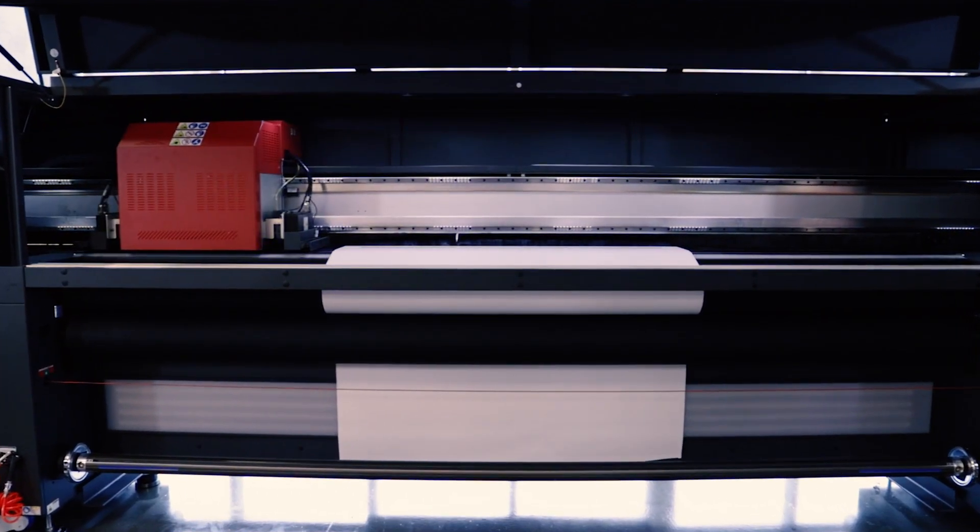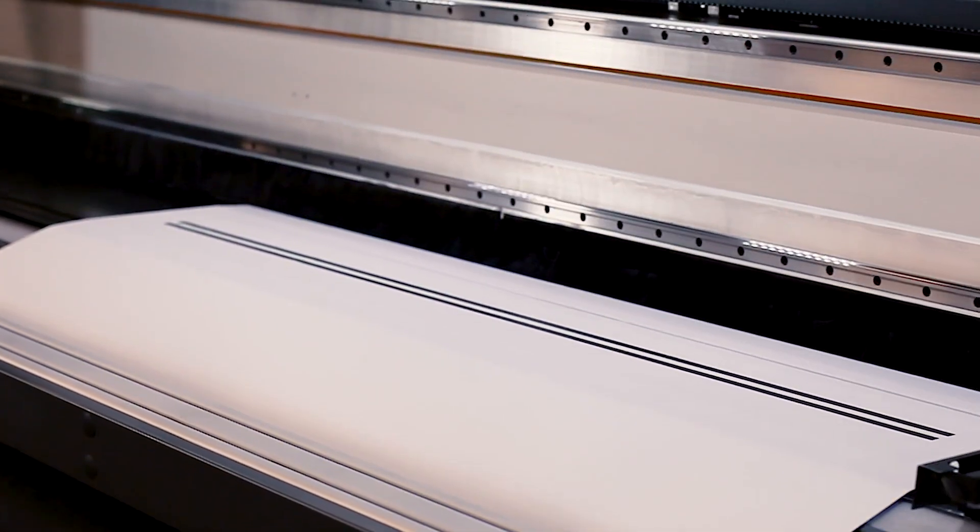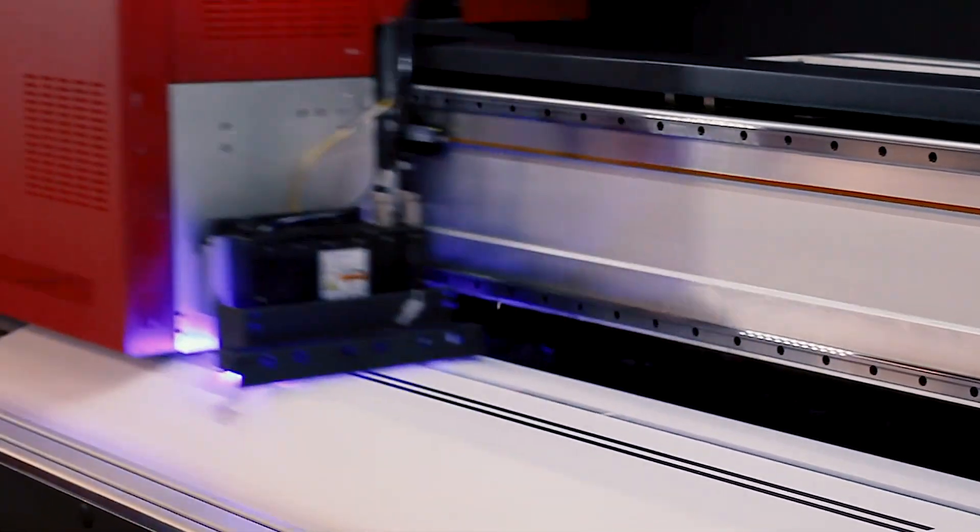It starts with printing on side A of opaque media, where a pair of parallel stripes is printed before and after the image.